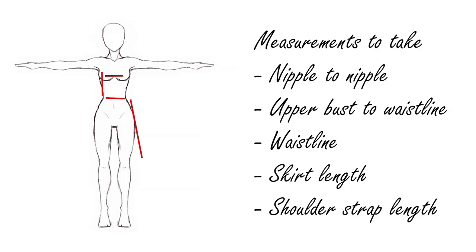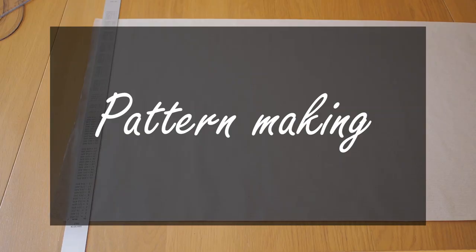The first thing you need to do is take down some measurements. You need to measure from your nipple to nipple to plan the front panel, your upper bust to waistline to decide how long your panel is going to be, how long you want your skirt to be, your waist measurement, and your shoulder strap length. Then we can start making the pattern.